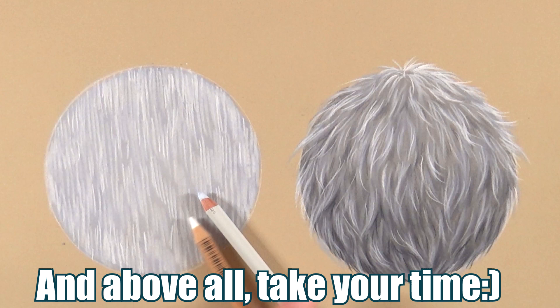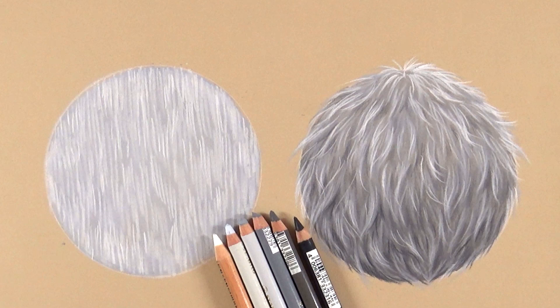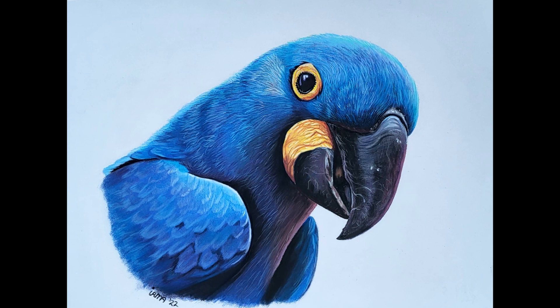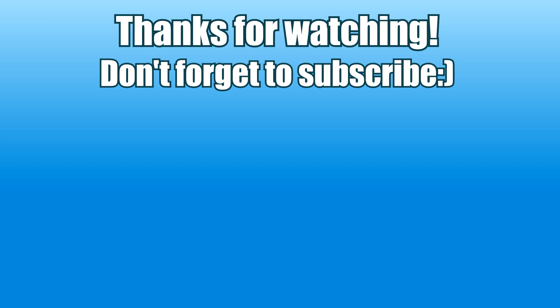And that's basically it — still done relatively quickly but taking my time, which is very important for photorealistic drawings. Patience is the most important thing. Build up from dark to light, start with a dark enough base layer without too much pressure, then build toward the lightest strands and hairs. I hope you found this helpful! In my drawing club membership on my website I have tons of tutorials about drawing animals in colored pencil and pastels, going way more into detail and color. Check the link in the description, and I'll see you in the next one!